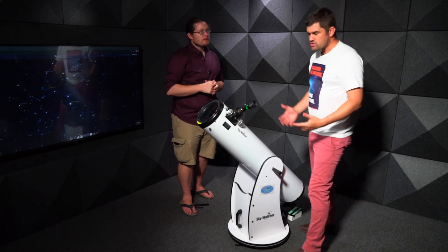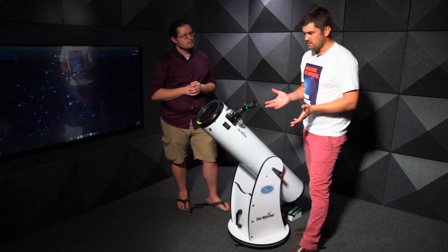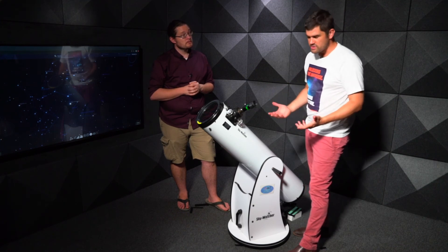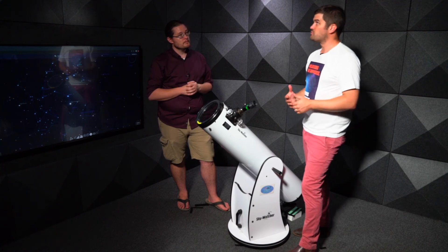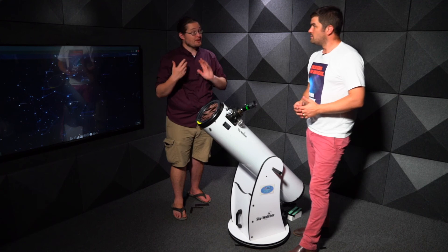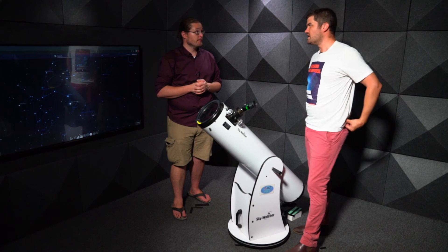This is a white-light filter, so you'll see the whole disk of the sun. The main features visible are sunspots. You might see a few or hundreds, though we're currently in a solar minimum so there may not be many. As we approach 2025, sunspot numbers will increase. You can also observe solar transits of planets during the daytime.